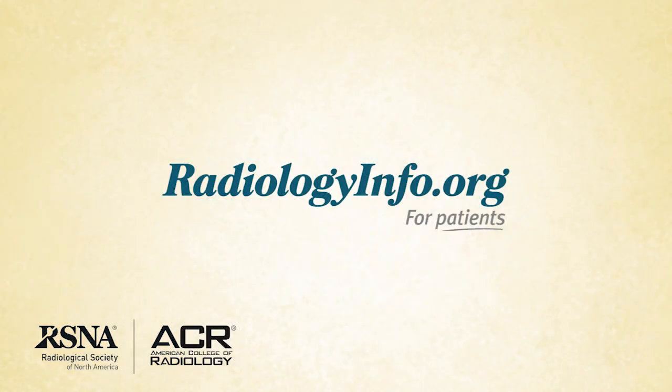Overall, DEXA is a simple, quick, and non-invasive test. It is the most accurate method available for the diagnosis of osteoporosis and an accurate method for estimating the risk of fracture. I hope that this information is helpful to you. To learn more about DEXA, visit radiologyinfo.org. Thank you for your time.